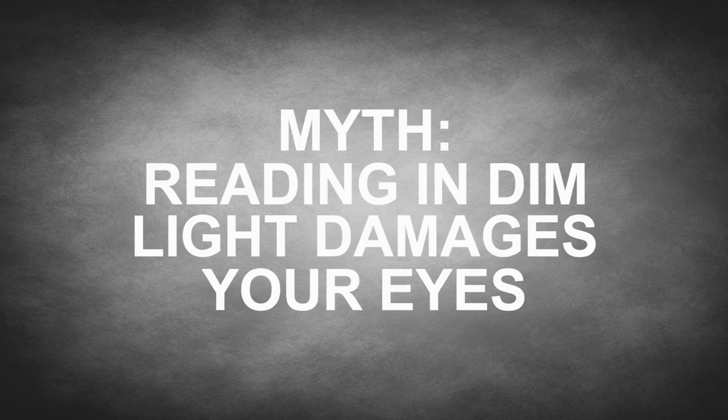Myth: Reading in dim light damages your eyes. In fact, the only damage reading in a dimly lit setting will do compared to reading in ample light is to cause slightly more eye strain, which will go away simply by resting your eyes. This myth even made it onto a list of seven medical myths that doctors are most likely to believe, put together by the British Medical Journal in 2007.